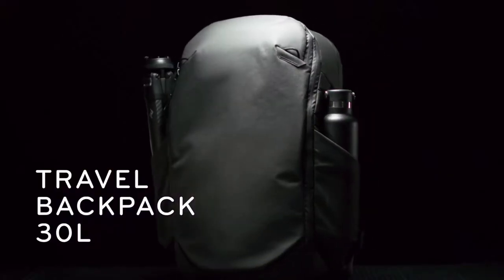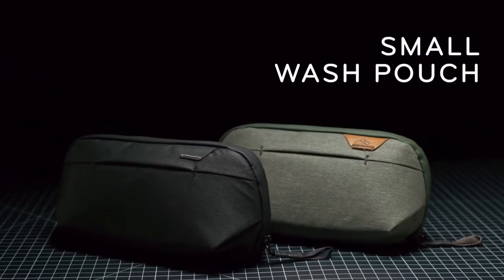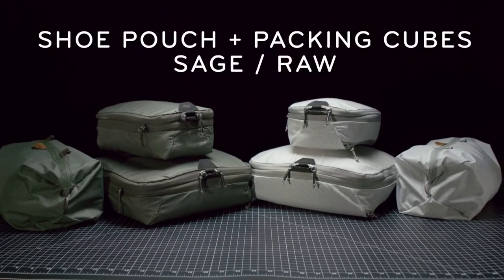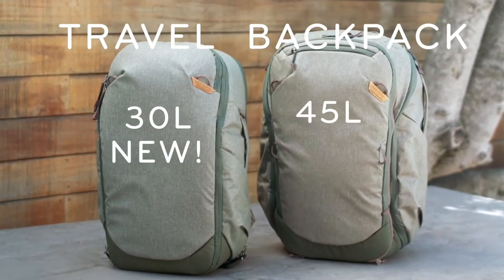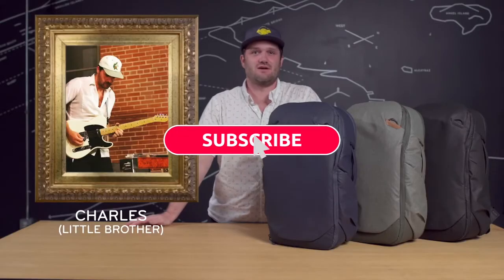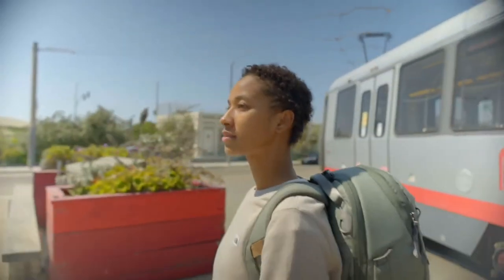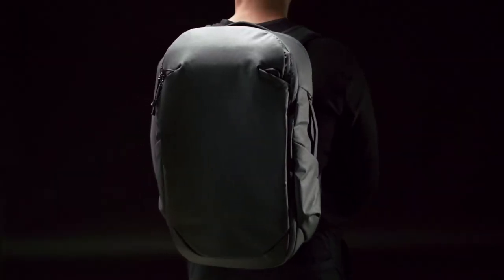The super versatile 30-liter travel backpack. The mammoth 65-liter travel duffel. The streamlined small wash pouch. The ultralight packable tote. Plus new colors of our shoe pouch and best-selling packing cubes. The 30-liter travel backpack is like the new little brother to our 45-liter travel backpack. The 30-liter is great for weekend trips or for use as a day bag, whether you're exploring a new city or just commuting in your hometown. It's packed with features that make traveling a breeze.